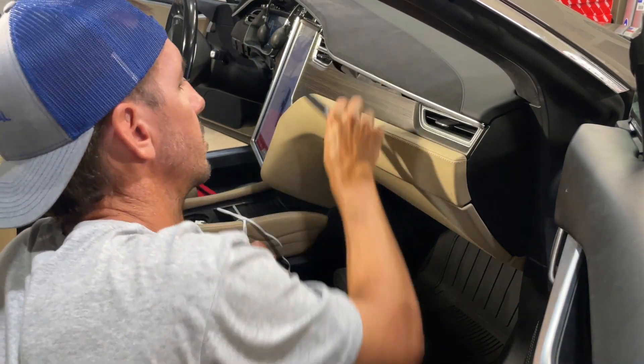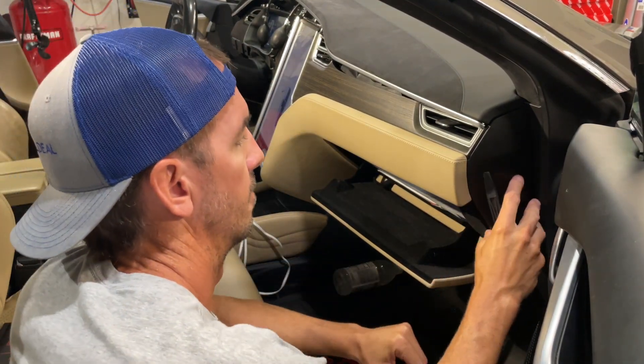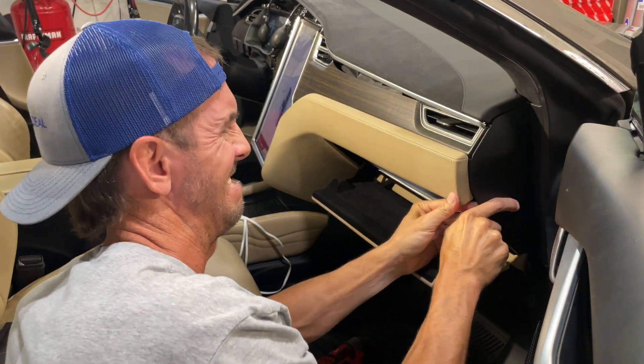We've already started taking the instrument cluster out on this one, so the left side of the screen is going to look a bit different from a normal Tesla. Check out our other video to learn how to take the instrument cluster out.